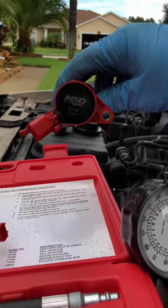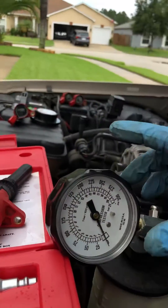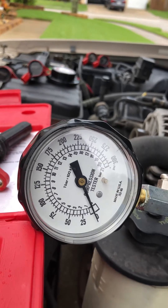As you can see, we are running the MSD coils in this car. We've had an issue in the past with them. So in the car, you crank it about five to six times and watch the gauge.